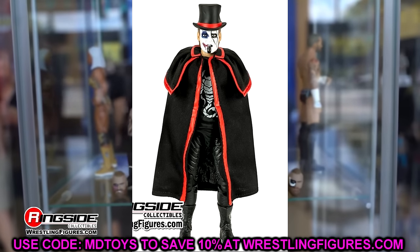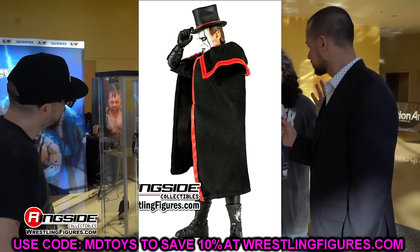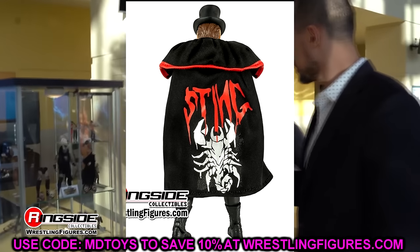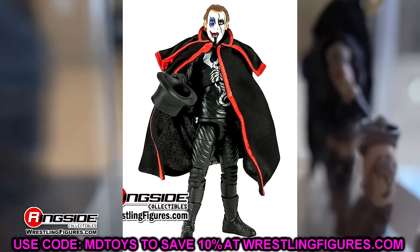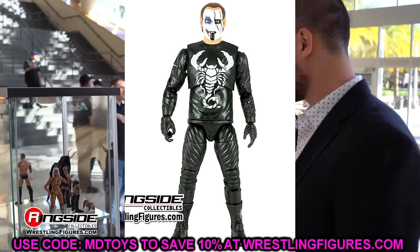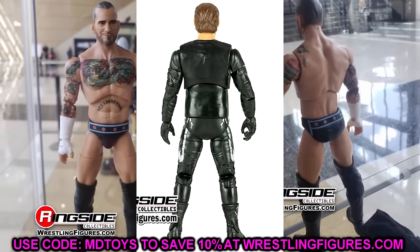I like the Jack the Ripper vibe — it reminds me of the Elite 70 Finn Bálor Jack the Ripper figure. But I'm just so tired of seeing this same mold. The entrance garb and head sculpts are okay, but the head sculpt has this smiling joker-sting sort of vibe that I'm not the biggest fan of. I'm just not that hyped for this figure, and I think this is an odd choice. I would have completely avoided it.